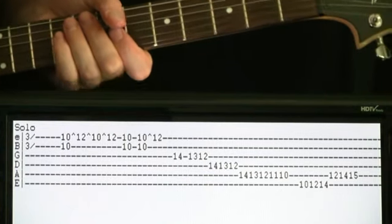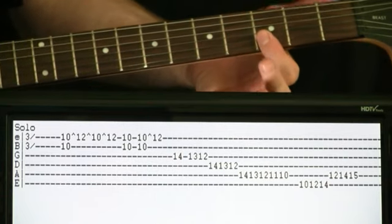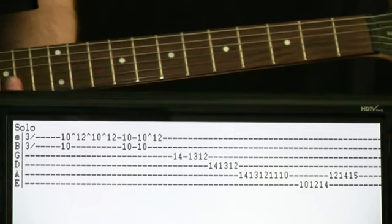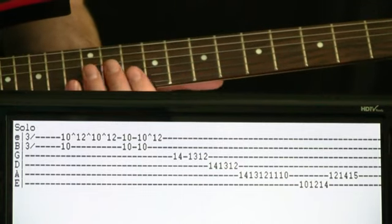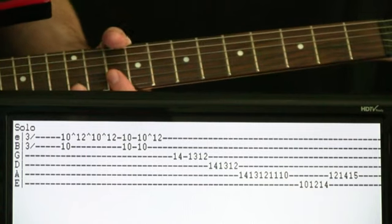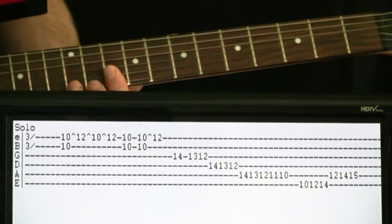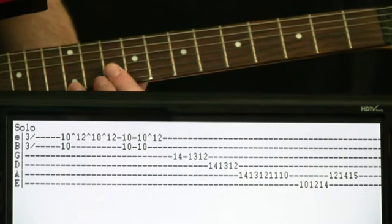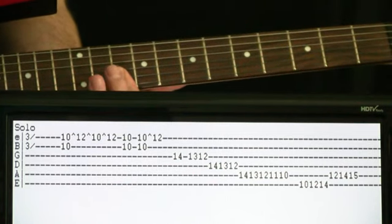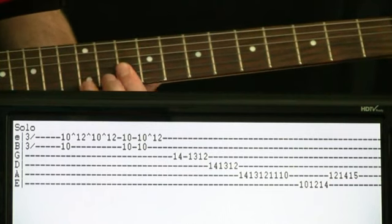That'll lead us into the solo section. We're going to start here at the 3s on the B and E, hit it, and just do a long slide up. That'll bring us up to our 10s on the B and E — kind of like we did in the bridge section for the second guitar. We're going to hit those 10s, hammer on to 12 of the E about two times. Hit the 10s alone, and then once more and hammer on to 12.